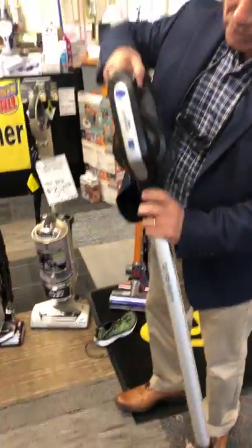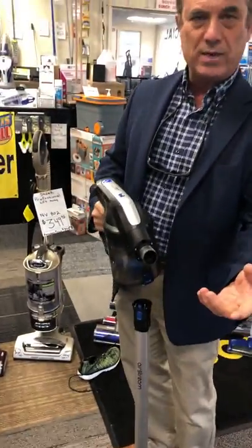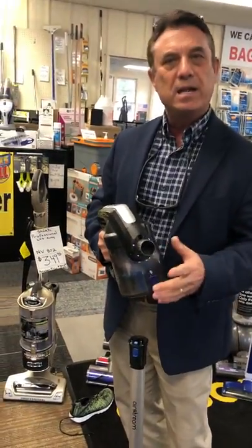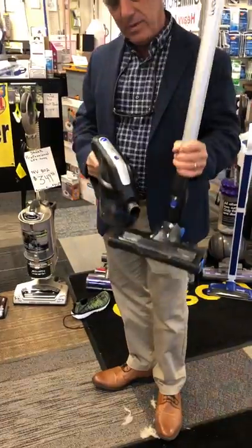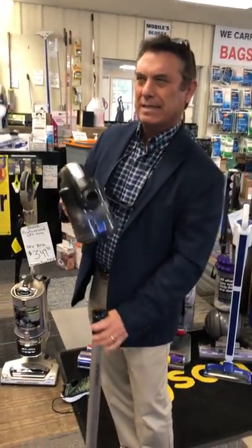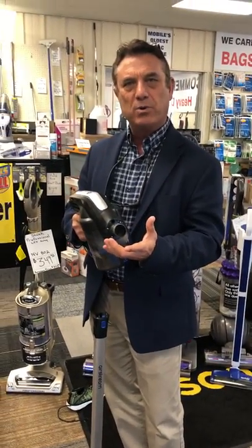You've got full-size tools that go on here — I can put my dusting brush, crevice tool, upholstery tool. The tools come with the machine; everything comes with it. There is one optional tool you can get: this head fits on the handle, but you also have the option for, I think it's $10, to buy an optional four-inch motorized brush.